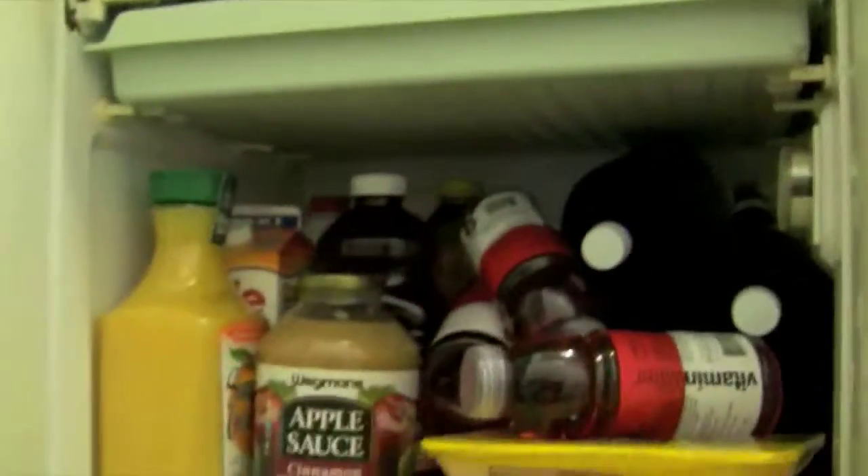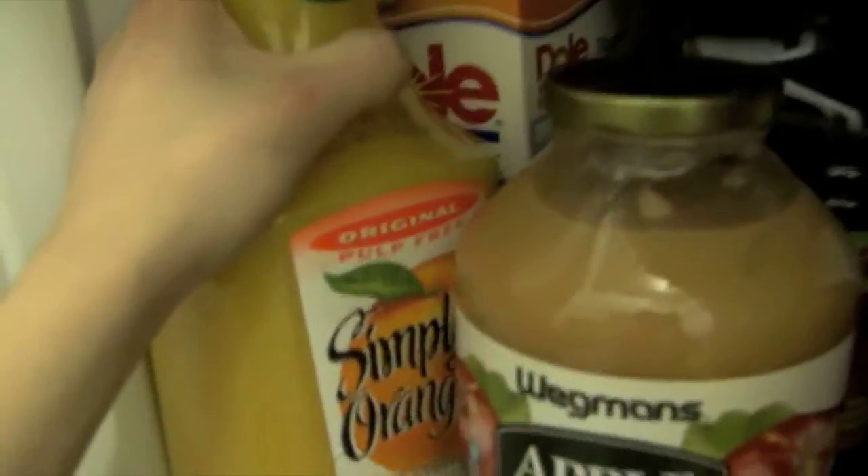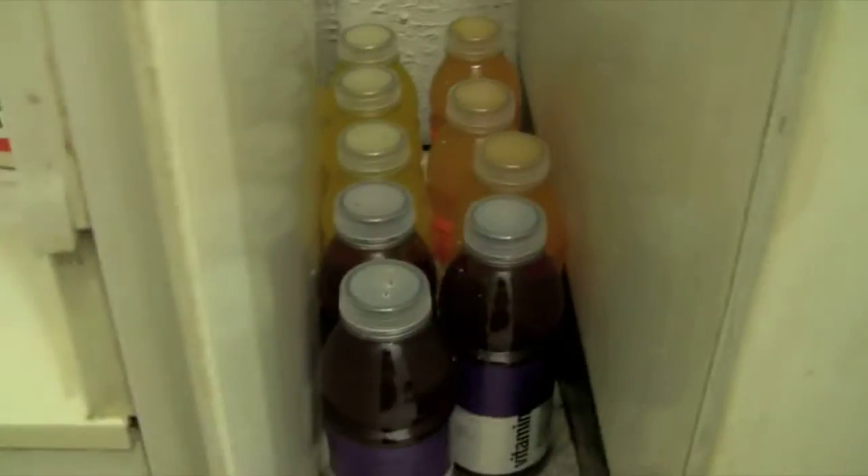Then of course we've got the actual fridge, which is, in my opinion, more stocked than I've ever had in my life. But I'm going to try to show you guys some things and not make it too long. Some OJ, pulp-free, apple cinnamon, salt, applesauce — that's cinnamon. There's some other juices, more juices. These are my vitamin waters that I love. But then there were some extras that could not fit because this thing is stocked to the max, so there's some extras down there.